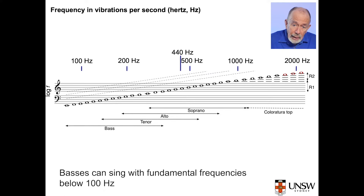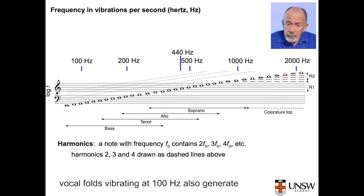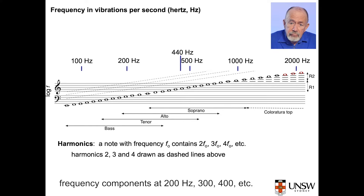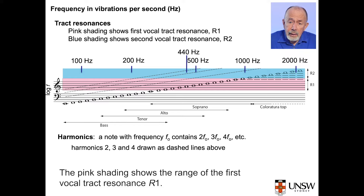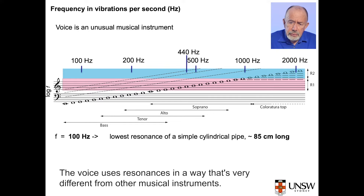This graphic relates frequencies, measured in hertz or vibrations per second, to pitches. Basses can sing with fundamental frequencies below 100 hertz and sopranos sometimes sing above 1000 hertz. The voice has harmonics, meaning that vocal folds vibrating at 100 hertz also generate frequency components at 200, 300, 400 hertz, etc. The dashed lines show the harmonics. The pink shading shows the range of the first vocal tract resonance R1, and the blue shows the second resonance R2. Their overlaps with the fundamental frequency tell us that resonance tuning is more important for high voices.